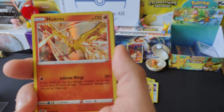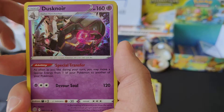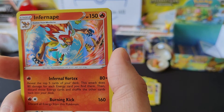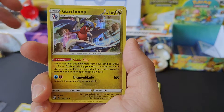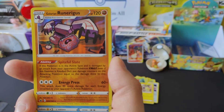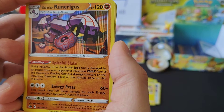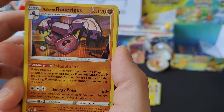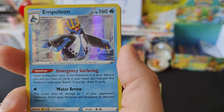Bibarel, Moltres, Dusknoir, Torterra, nice Infernape, Garchomp. I believe Garchomp and Frostlass were in the other bit - what's this? Galarian Runerigus! So Galarian Runerigus - I don't actually have that, so that's going into my set. I'll be quite happy about that.